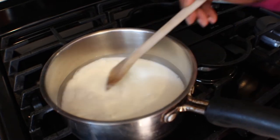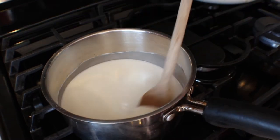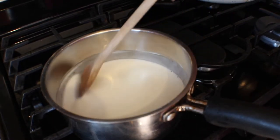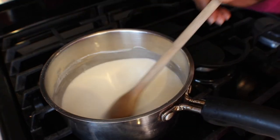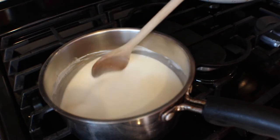For today's project I wanted to try this better than salt dough recipe. I put it on high heat for a little bit, then I'm going to turn it down and keep stirring just to make sure there are no lumps. Once it starts boiling a little bit, turn it down to medium heat because you don't want it to burn.